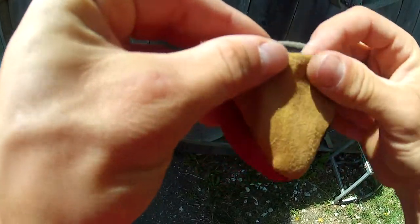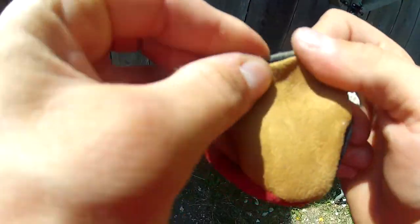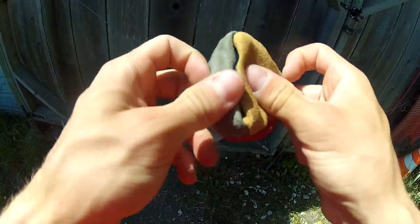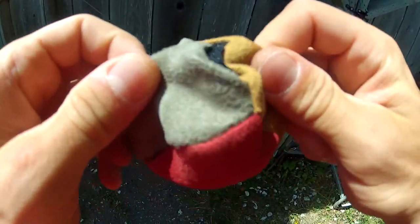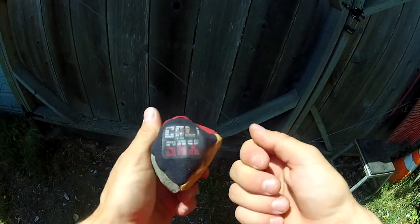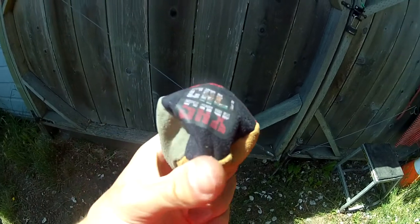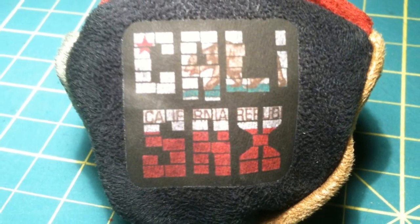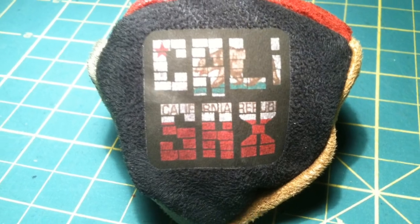They're pretty much customizable — different colors, and you can request more or less sand, or a slightly smaller or bigger size. The ones with pockets are slightly bigger to accommodate the pocket, but they're pretty much the same as the ones without. Check them out online on eBay and Etsy.